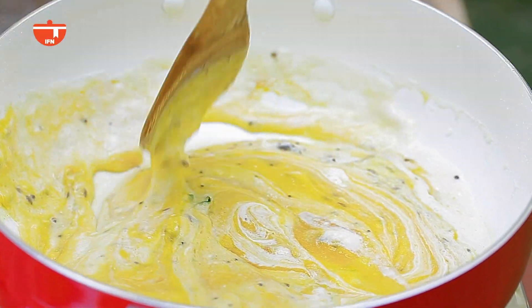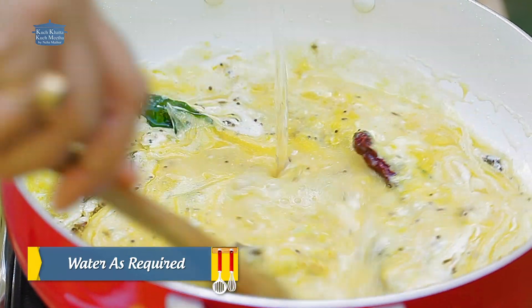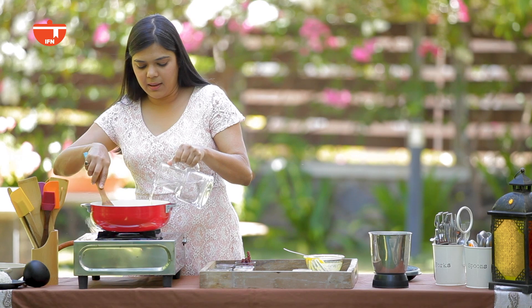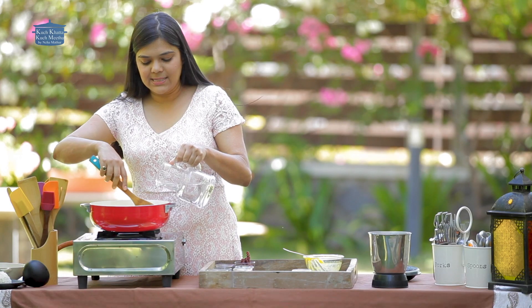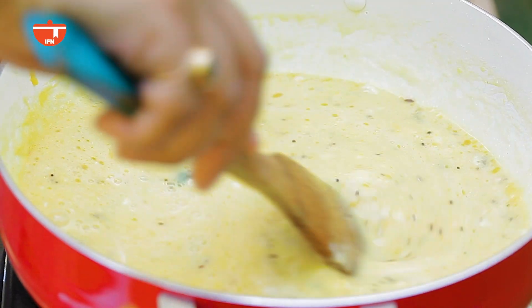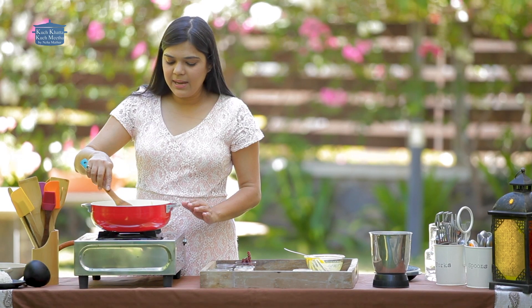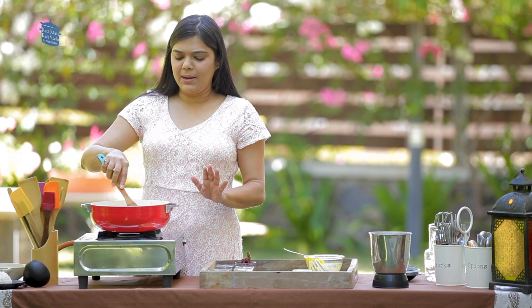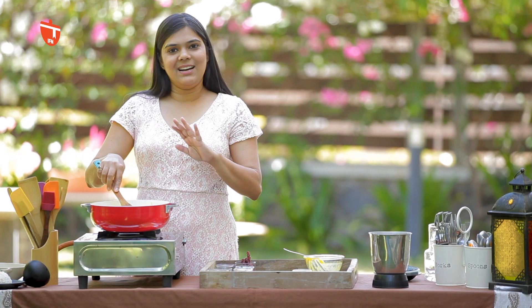Now we will add some water so that there are no lumps. Keep stirring throughout so that the besan and the mango mixture blend smoothly into the water and it becomes a smooth curry. The curry is almost ready — we need to cook it for 10-15 minutes so that the besan cooks through completely.